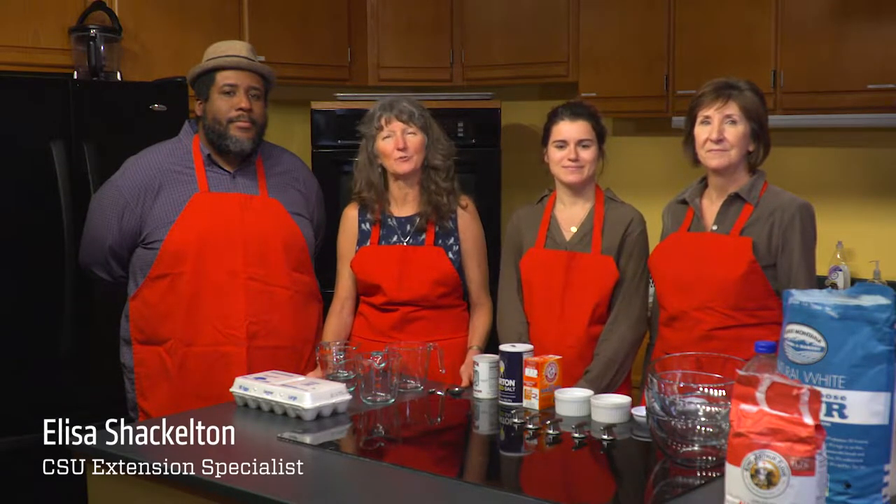Hi, we're here today in the CSU Extension Test Kitchen and with the holidays upon us, we'd like to share some high-altitude baking tips with you.